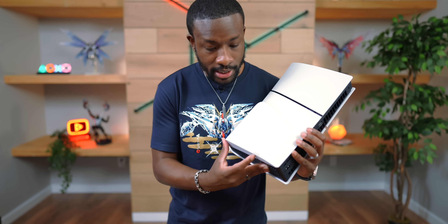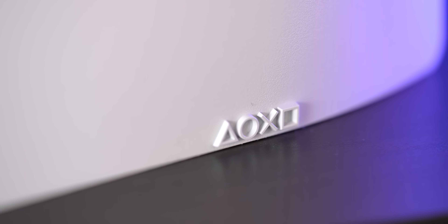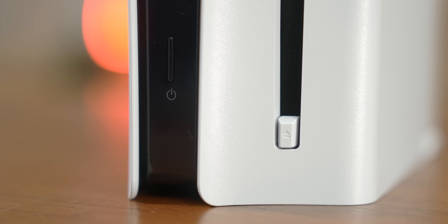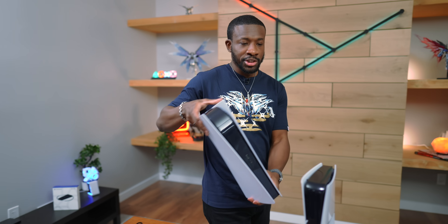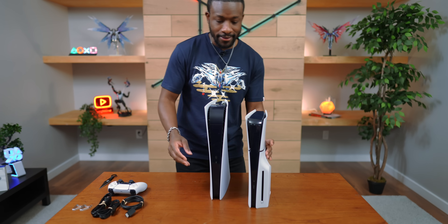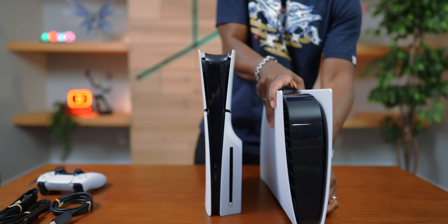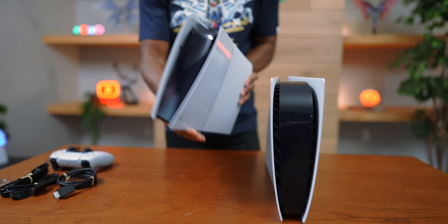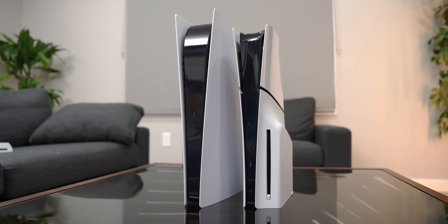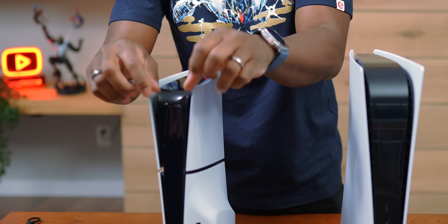We've got the triangle, circle, X, square logo down here at the bottom — that's kind of dope. There's a physical power button on the disk drive, and I'm all for that. Let's get the original PS5 for comparison — that's a big difference. The dimensions are quite different, and it doesn't protrude as much either. So if you have this in your entertainment setup, this will have a much easier time fitting in. They also shrunk down the collar piece a bit.